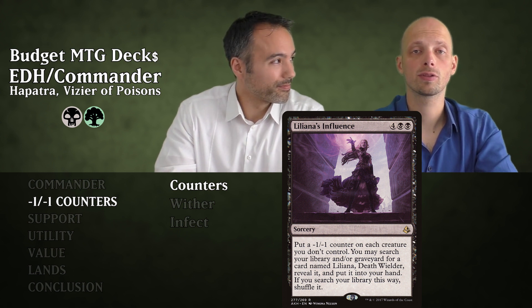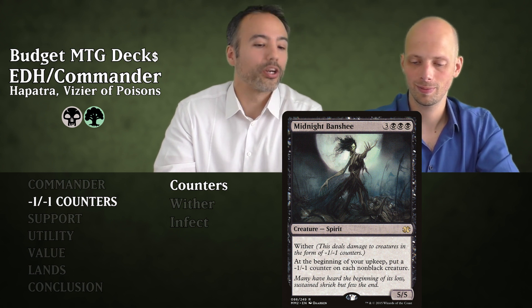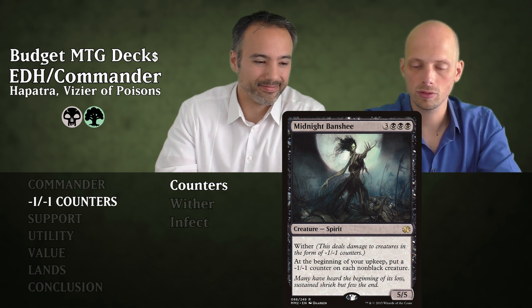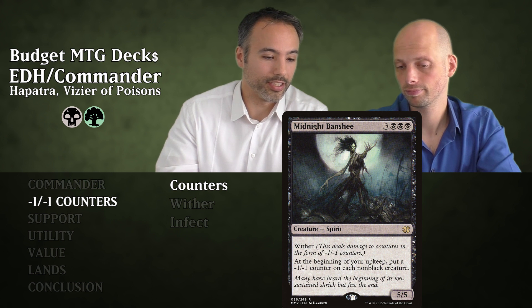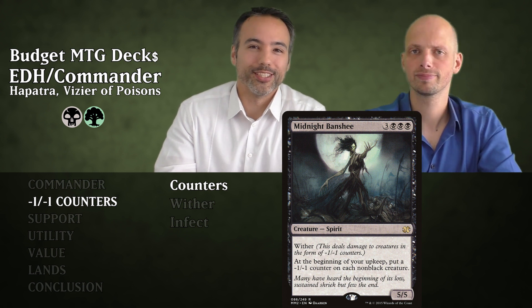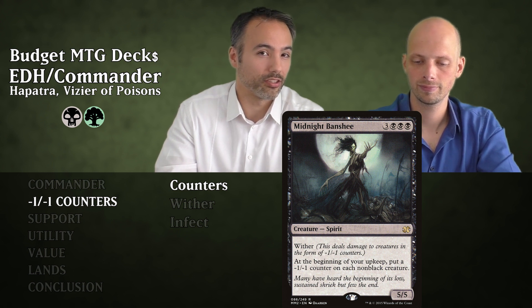The last counter card is Midnight Banshee, which is actually in the Wither section. For six mana it's a 5/5 Spirit with Wither. At the beginning of your upkeep you put a minus one minus one counter on each non-black creature. Almost all your creatures are black so it won't hit many of yours — really, really strong. Also Midnight Banshee is sweet because it does not put a counter on Hapatra since she's black.